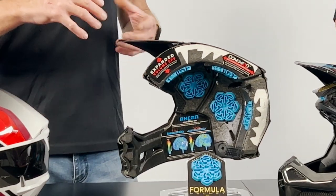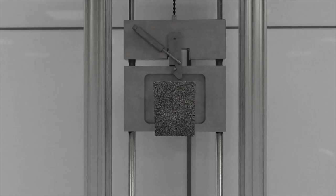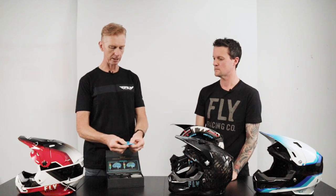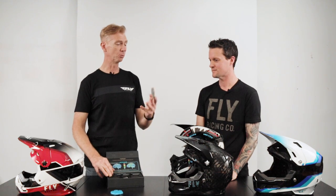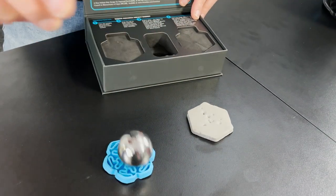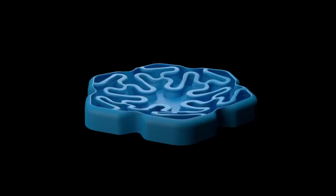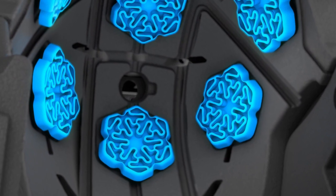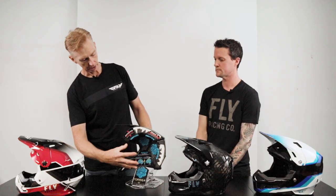Rion was designed to help with low speed impacts, which is super important in the off-road market. It handles linear and rotational impacts. I've got a little sample of the Rion here - you can see it's like a soft honeycomb. This is a normal piece of EPS foam from a normal helmet. This is a heavy steel ball. If we bounce it on the foam, you can see it bounces well. On the Rion, it absorbs that impact. Rion is independently developed by a lab in London - they do a lot with the military sector for vests, so the material is super absorbent.